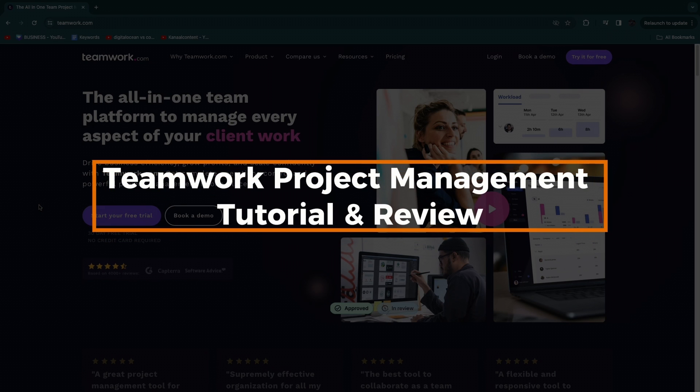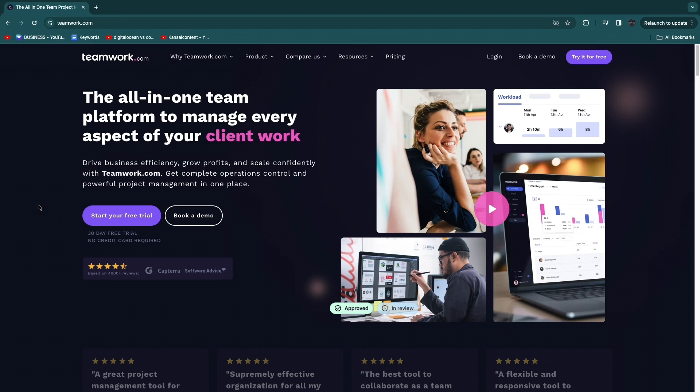In this video you will learn how to use Teamwork for project management. In this Teamwork tutorial, I'll show you exactly how to use it, and on top of that I will also tell you if in my opinion it is worth it and give you an honest review of Teamwork.com.